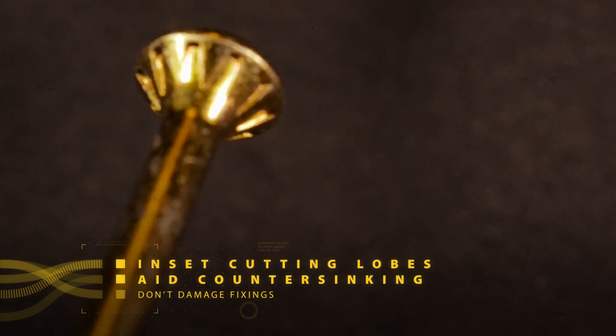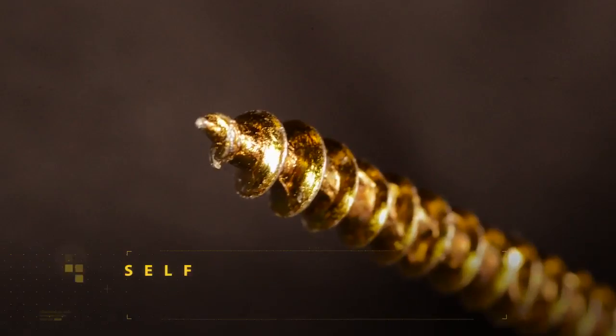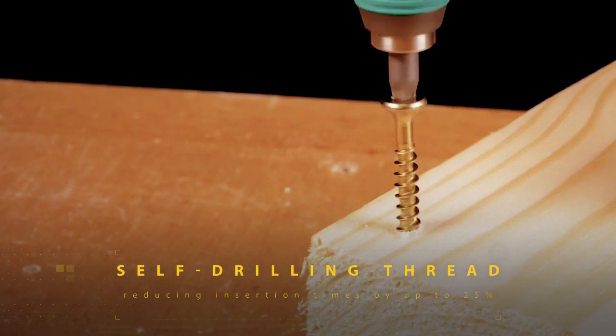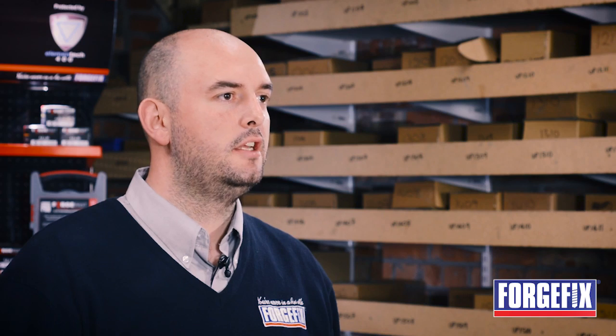It has inset cutting lobes under the head to aid countersinking without damaging other fittings, and a patented self-drilling thread that quite literally drills as it drives. This reduces insertion times by up to 25% whilst requiring less torque than any other wood screw, meaning less effort from you and your power tools and a prolonged battery life.